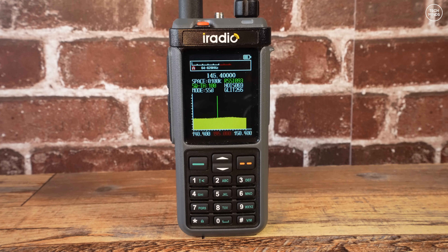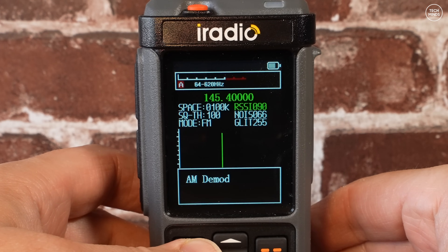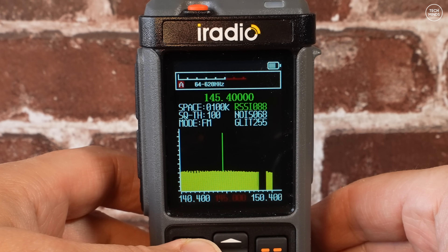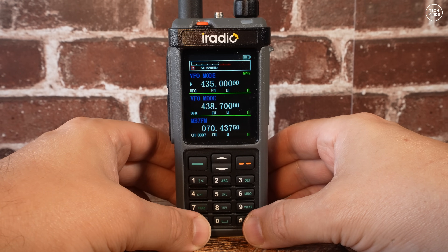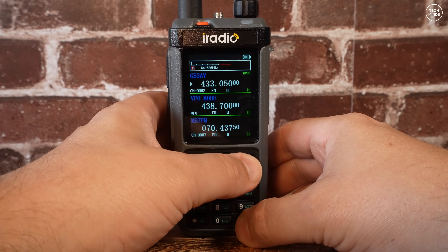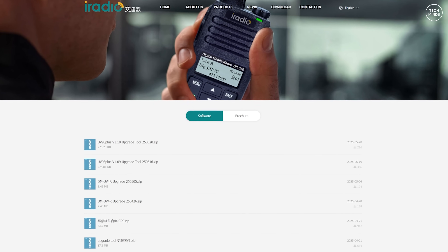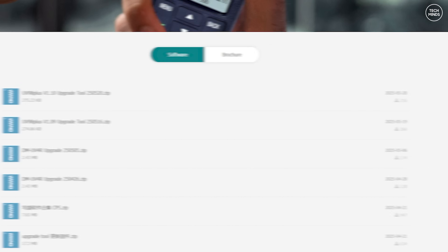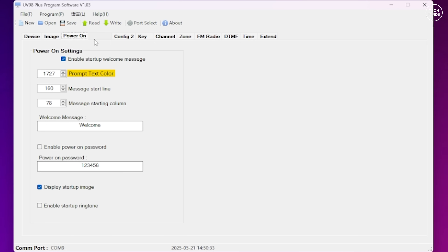One of the cool features is a band scope — you can choose step size, squelch level, modulation mode, and scan bandwidth. Interestingly, while in this mode you can change modulation to SSB and the radio will actually stop when it detects an SSB signal. For those eagle-eyed viewers, the firmware shown in the first menu run-through was version 1.06, but most of this video was recorded using firmware version 1.10. Firmware is available free from the iRadio website along with the firmware upload tool and the latest CPS programming tool.